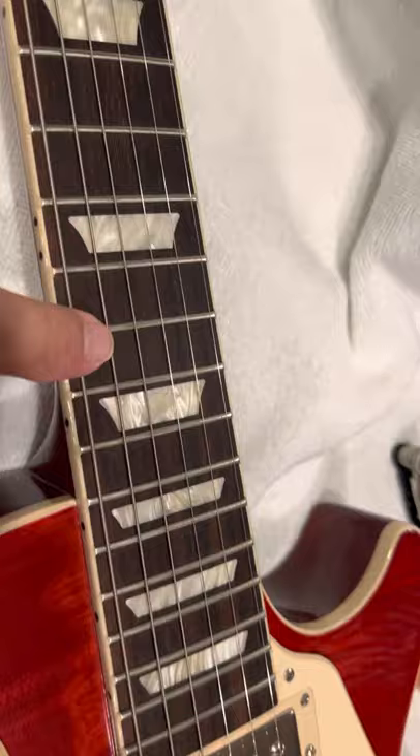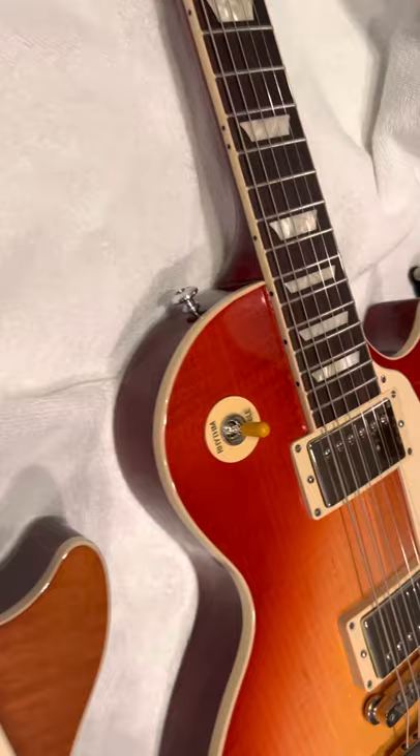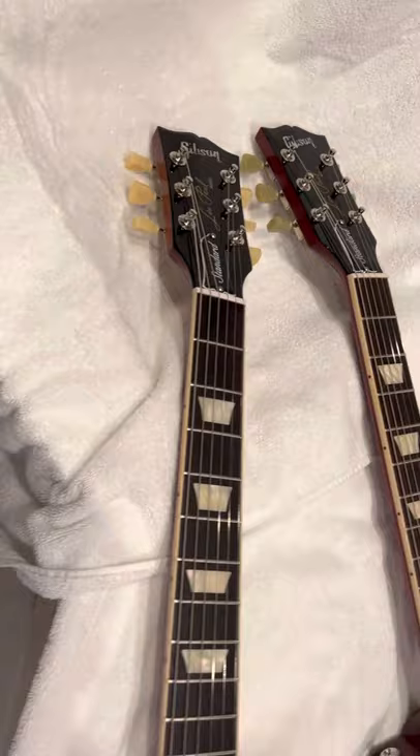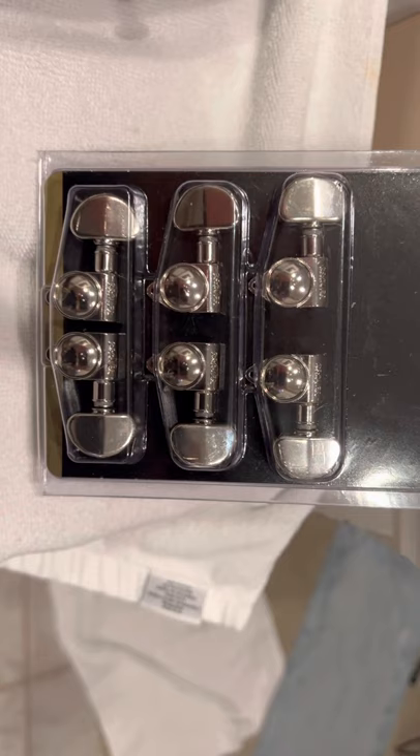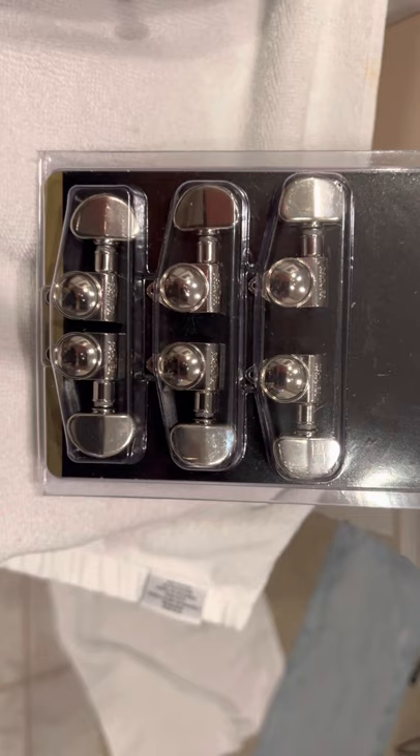I just wanted to share a little modification that you can do to the 60s guitar to make it look like the 50s guitar, which is authentic. And these Grover tuners that it comes with — I'm not a fan. They didn't make those in the 60s, that I know. Anyway, that's my story.